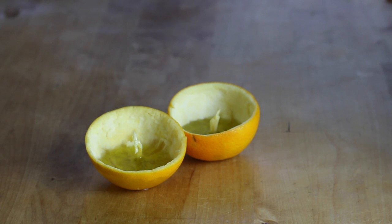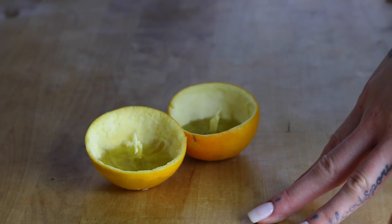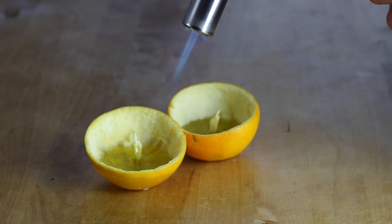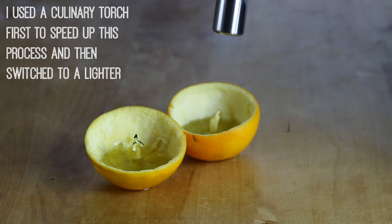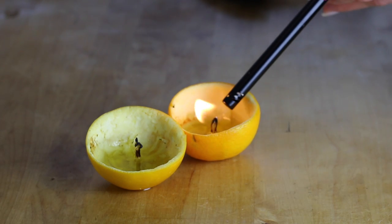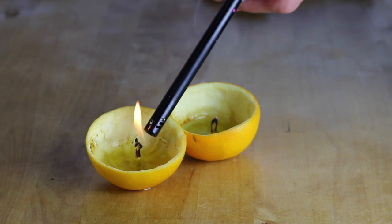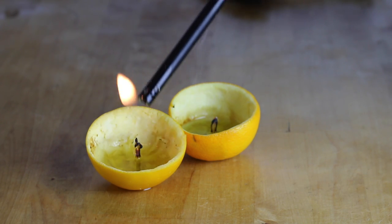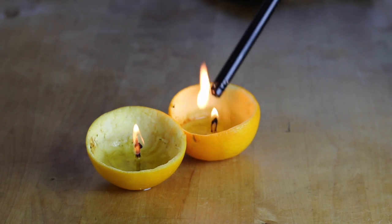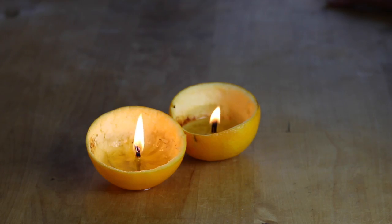The next thing I'm going to do is light my wick on fire. This actually takes a little bit of time, so be patient if it doesn't light right away. And that is how you make a candle out of an orange.